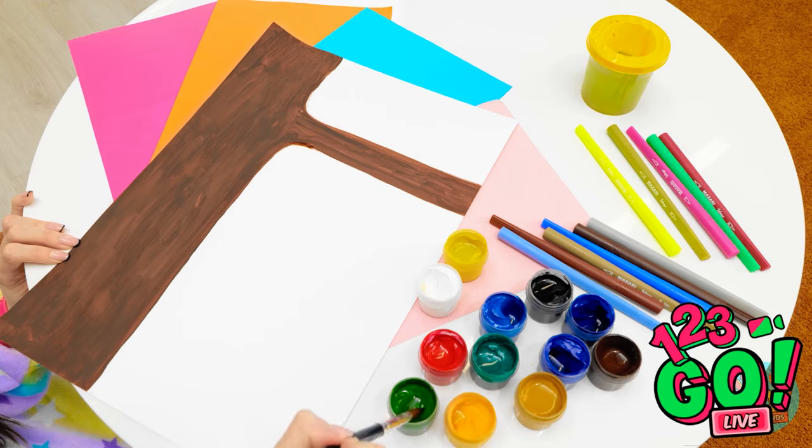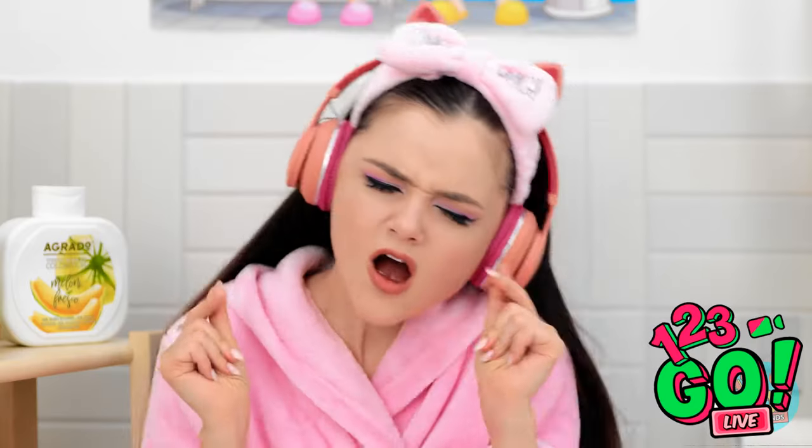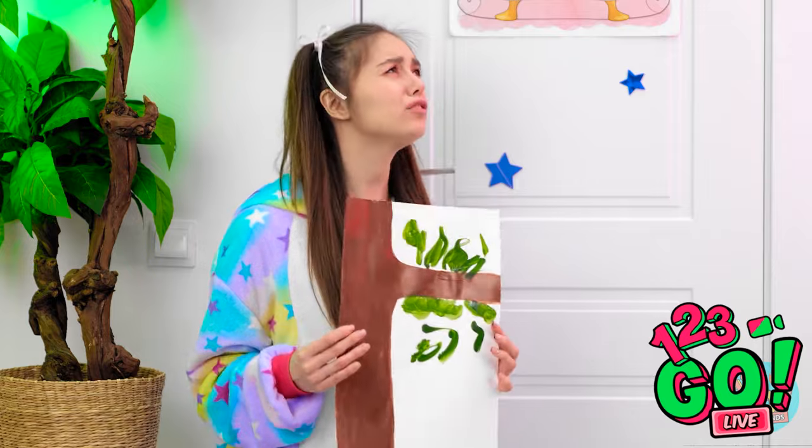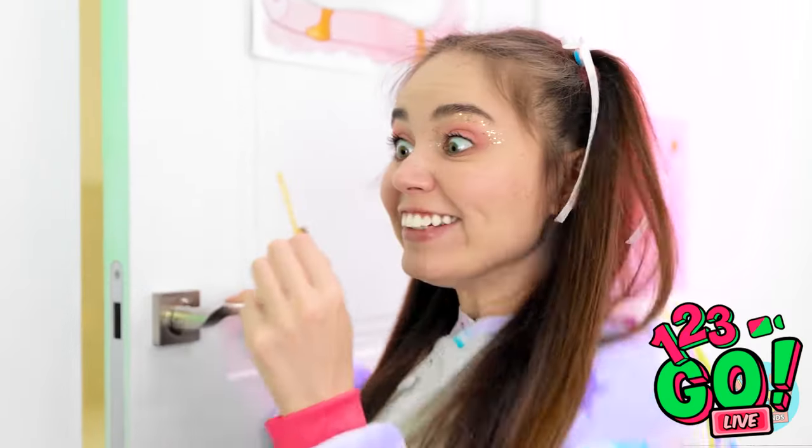It's mom's birthday! I'm gonna paint her a picture — it's gonna be so pretty! A little green for the leaves. This isn't going so well — it's ruined! Maybe Mandy can help me! Mandy! Open up! You need to help me — my painting's ruined! This is so relaxing. Please! Oh wait — I can pick the lock with my hairpin! I've seen this in the movies. I did it! I can't believe that worked!